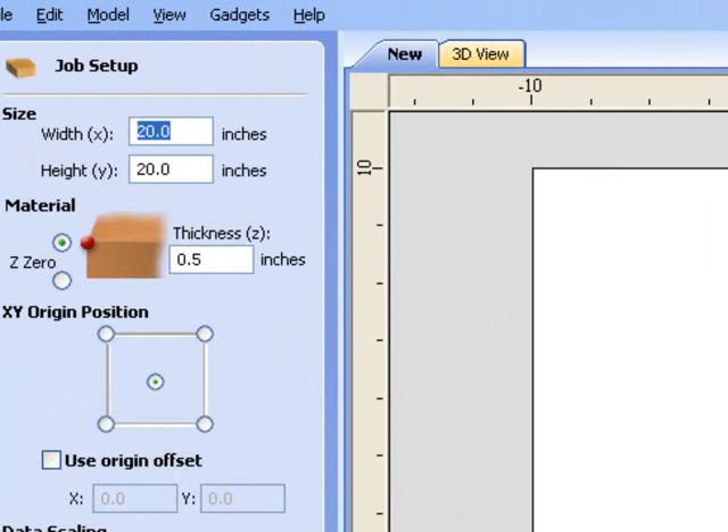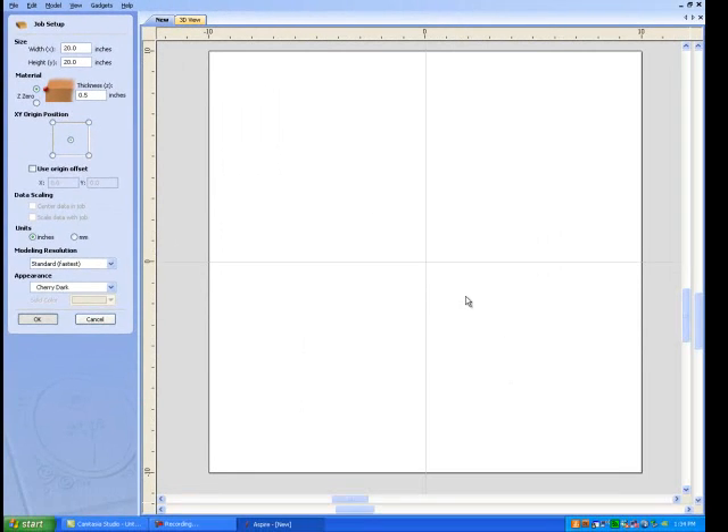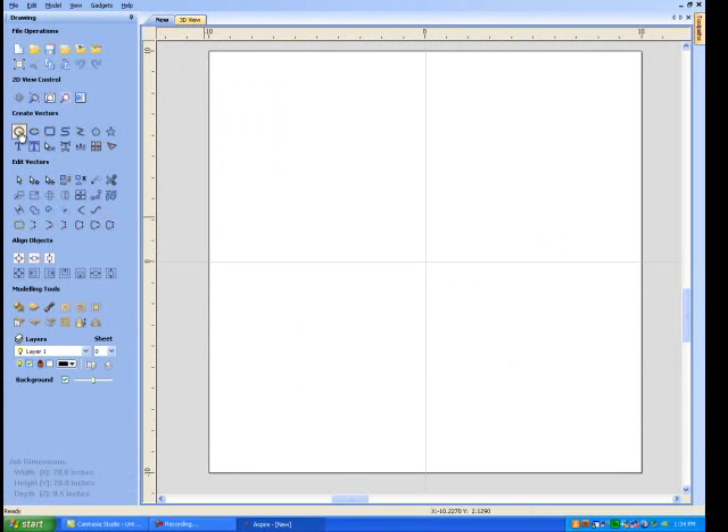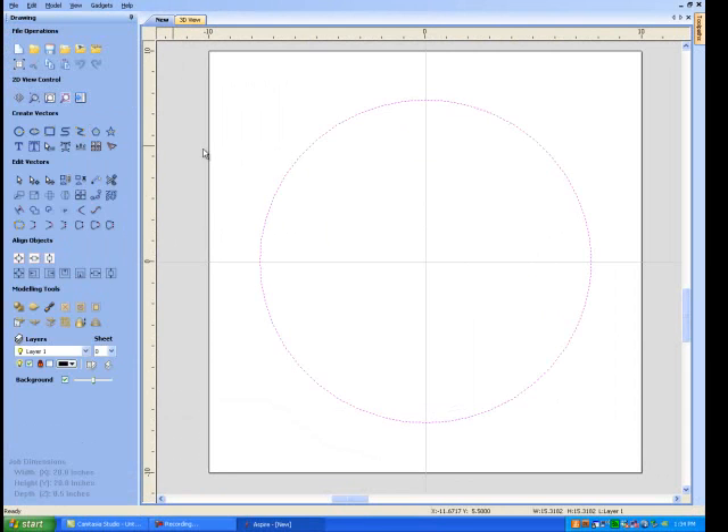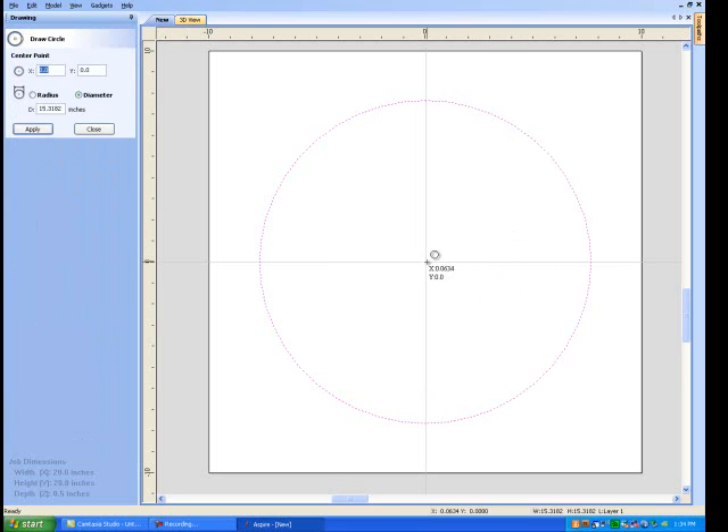We'll set zero, zero, zero for the origin and say OK. I'm going to start with a circle — I think every good demo starts with a circle. Drag that and pull it down, and we'll close. I want to make sure I've got that in the center, so over here you can center to the object or center to the material — I want to center to the material. Let's draw another circle and put it about right there. I'll say close.